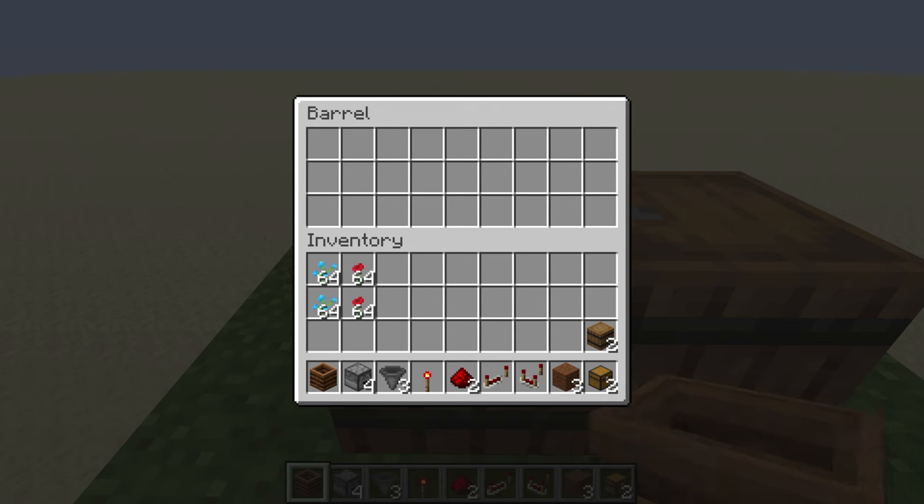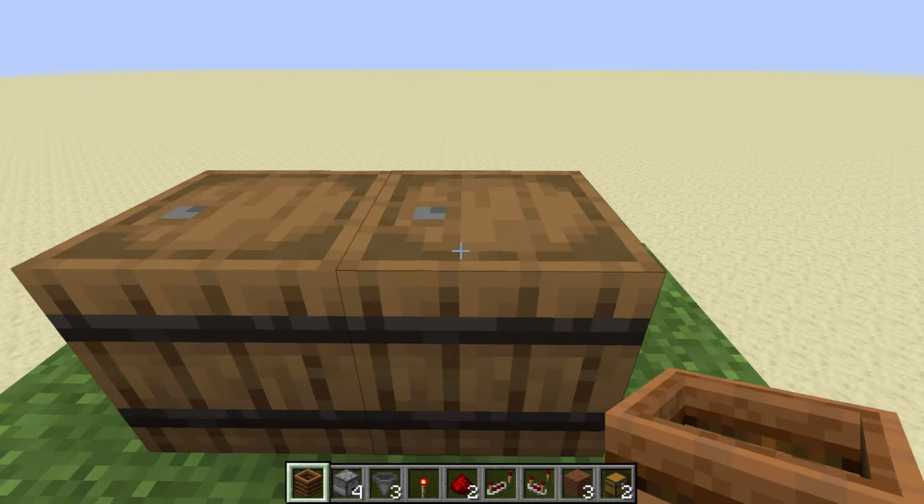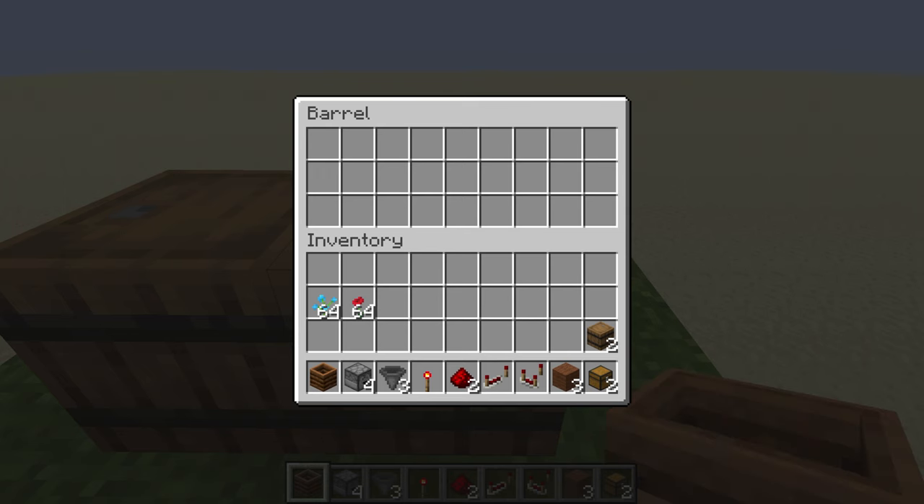This comes in especially handy if you have like a beetroot and wheat farm. You wind up with those extra seeds and you can just toss them in and turn them into bone meal. In my case I went and picked some flowers — thought that'd be a little more entertaining. But yeah, you just wait a minute and little by little you'll see that bone meal popping up in the output chest.